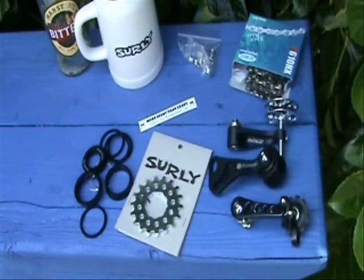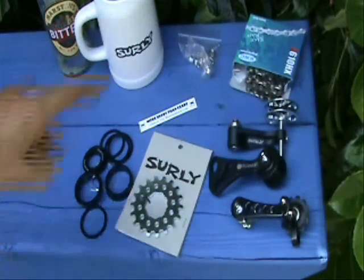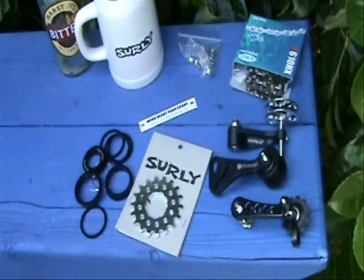Let's take a look at the bits we're going to need for this job. We talked about the beer earlier. So starting at a beer and going around, we have chain ring bolts — skinny ones, really slim.